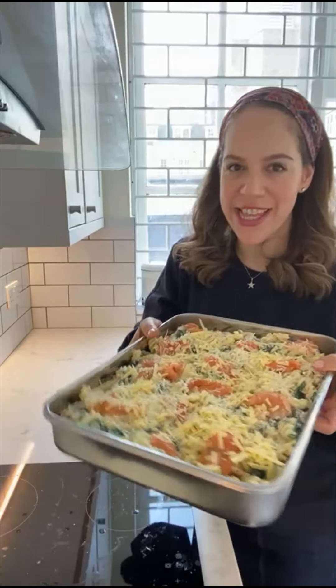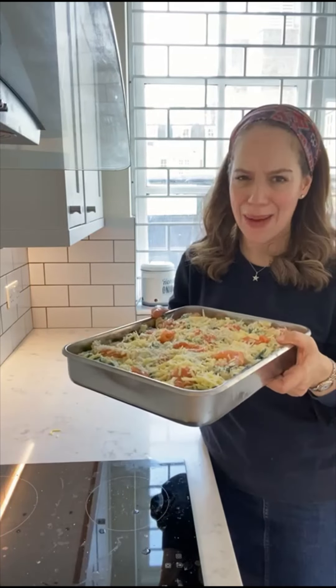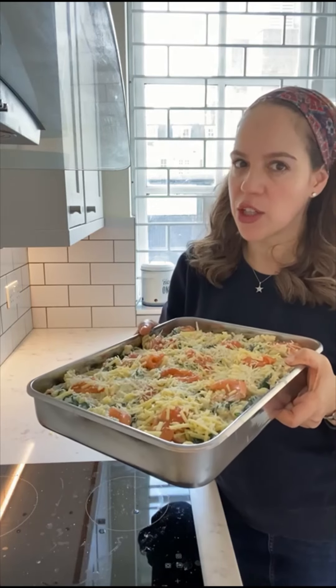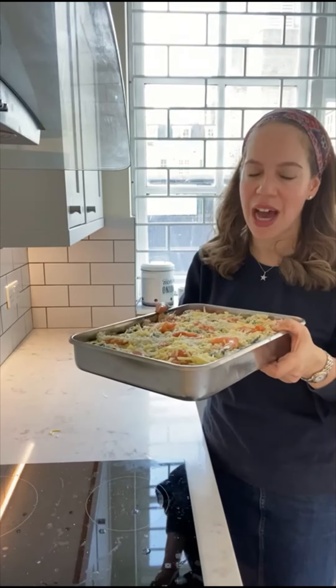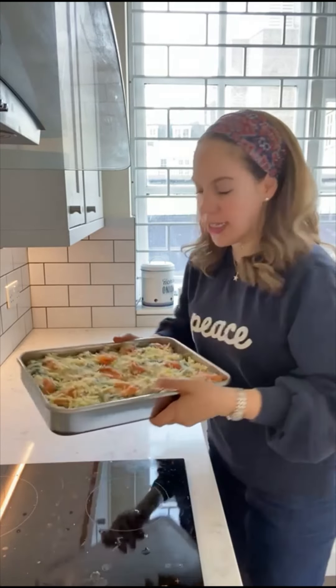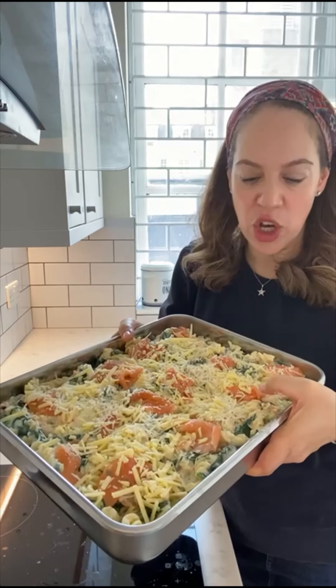Everything is in our tin. This is really big — you can absolutely divide this into two; they freeze amazingly. This is a nine by 13 inch, 20 by 30 centimeter dish, but absolutely two small square dishes work and this feeds a crowd. So into the oven we go — it's at 180 Celsius, 350 Fahrenheit — about 40 minutes until everything's bubbly and the top is crispy. You can see I topped it with the leftover smoked salmon and cheese so we get a nice crispy top.